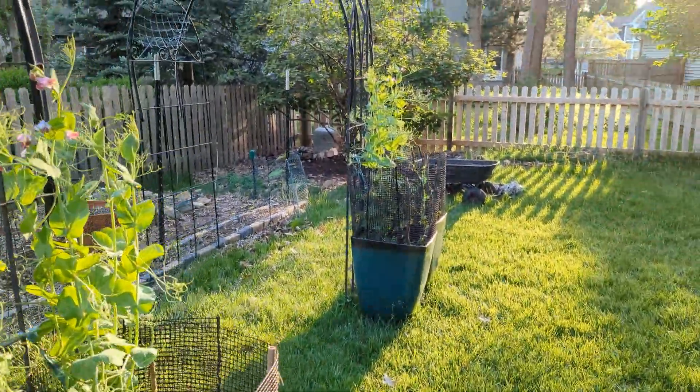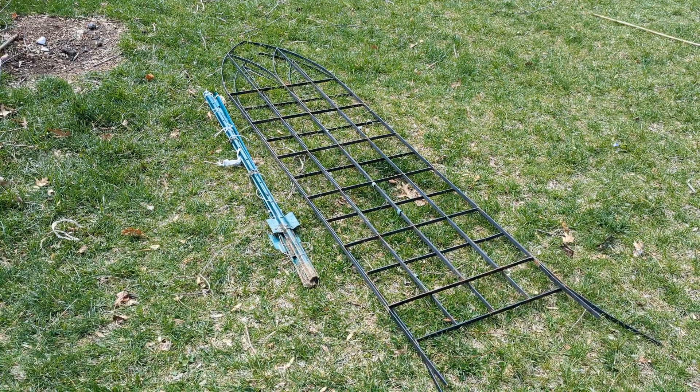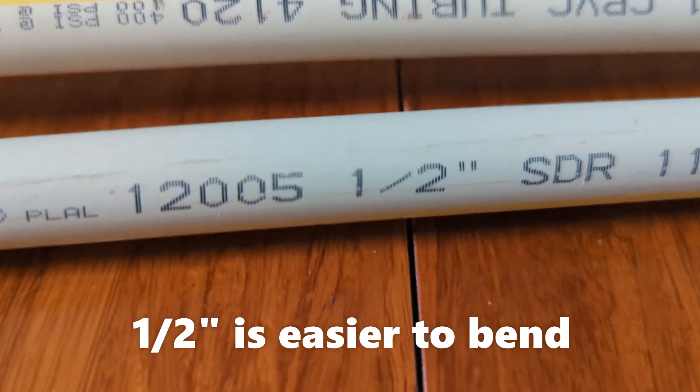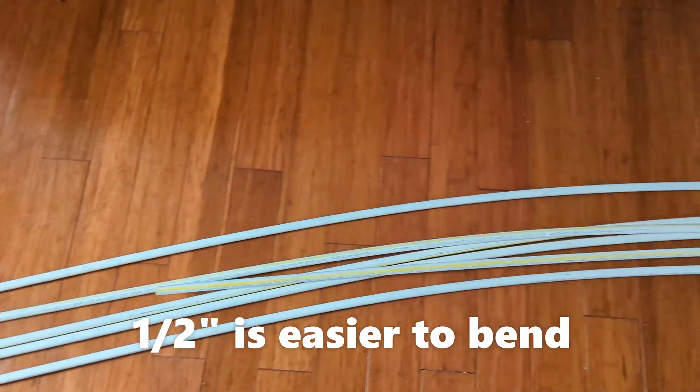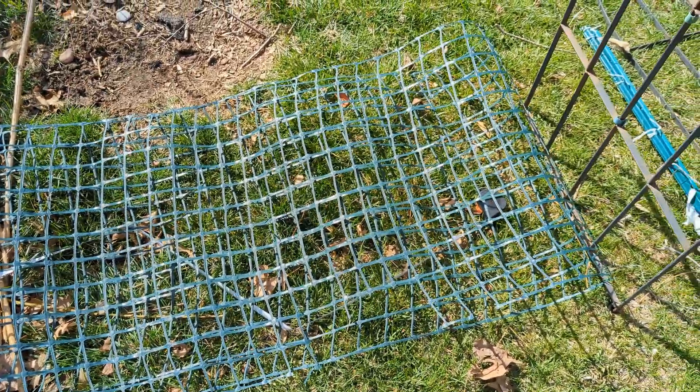Material needed to make one of these garden arches includes two 4-feet tall T-posts, two sturdy garden trellises, three half-inch wide 10-feet long PVC pipes, five feet of chicken wire or any other flexible fence material, and some zip ties.